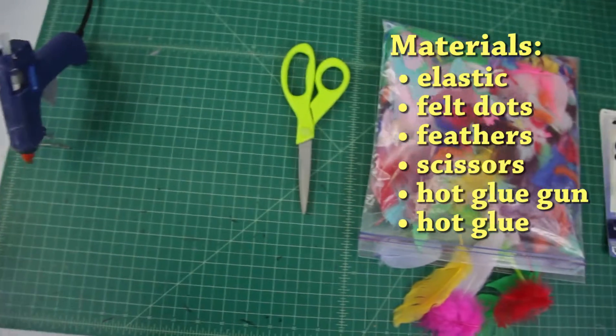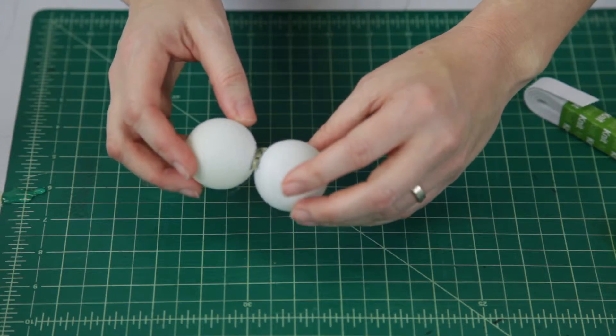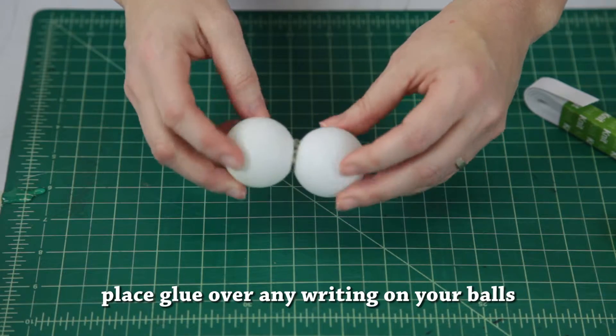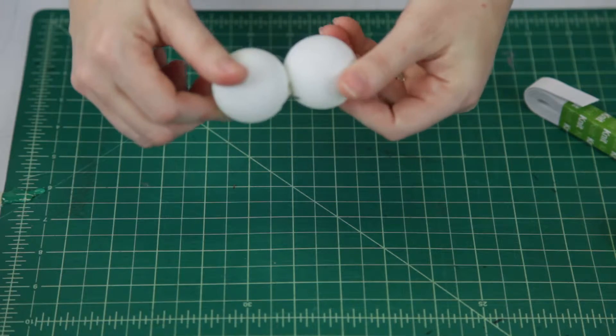Looks like we have forgotten a little something — the ping pong balls. All right, so you start by gluing your ping pong balls together. I just ignore the fact that they have labels and make them kiss each other and stick them together, because that's going to get hidden later on by the elastic, the feather, and your hand, since that part's not going to be facing your audience at all.